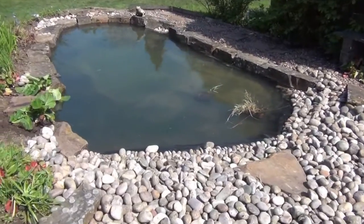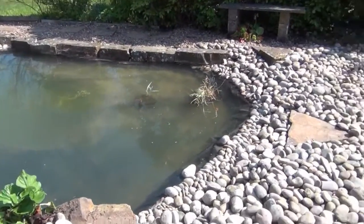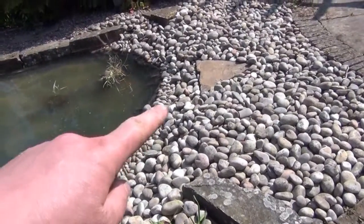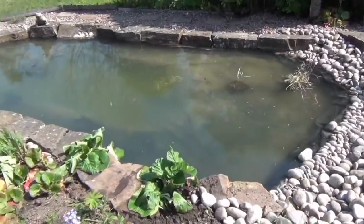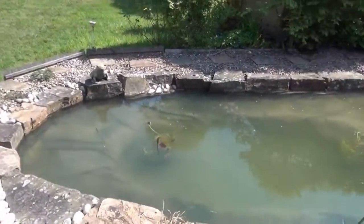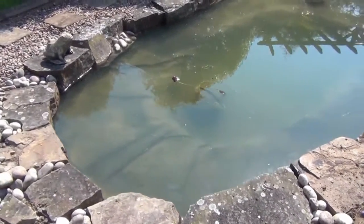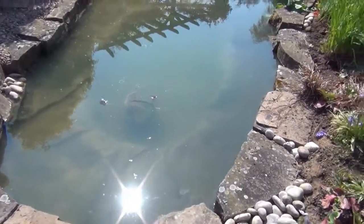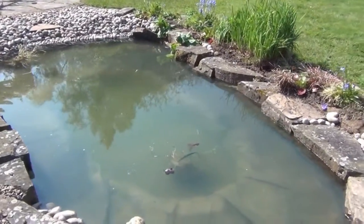We've filled the pond up to about six inches below its full level to allow the cement we put around here to go off properly - that was the last bit of cementing we did. The water will still come up, probably halfway up the stones that surround the pond. It's reasonably clear because most of it is water straight from the tap, although we did put a little bit of pond water back in - probably about three or four hundred litres went back in.